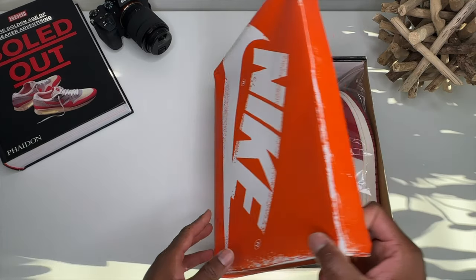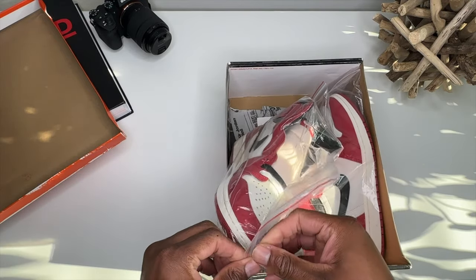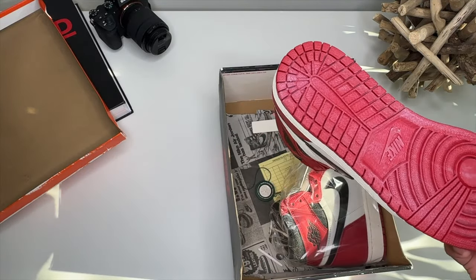So let's take a gander at what I got — we got the Reimagined Air Jordan One. Go ahead and peel it out the plastic, see what we're working with.